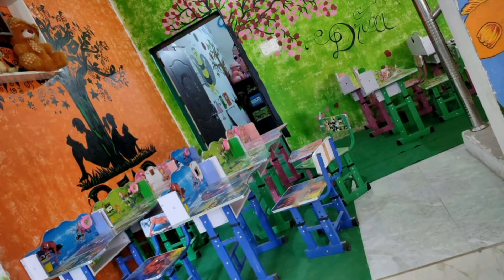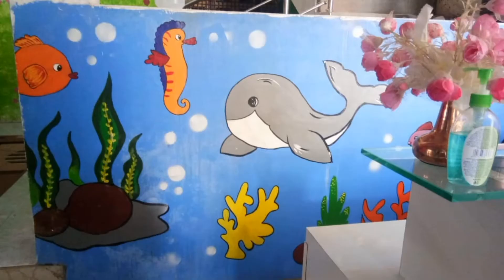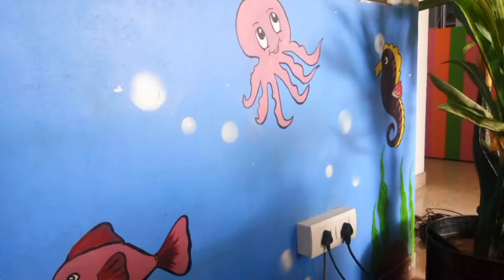I started wall painting with acrylic paint. If you are doing wall painting for the first time, you can use acrylic paint too. This aquarium design I personally really like — you can make it in your house as well.